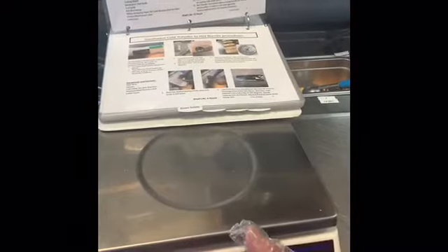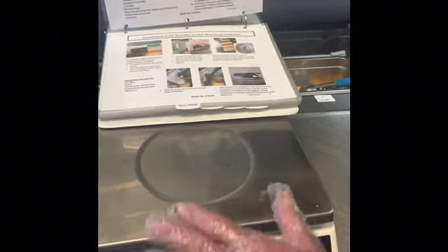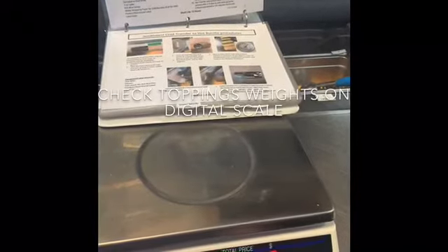You can see our table layout, and we always want to have our recipe book open to the correct page. We also want to have a digital scale available, especially in the beginning, making sure frequently that you're weighing your toppings to achieve the correct weight of ingredients.